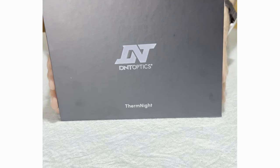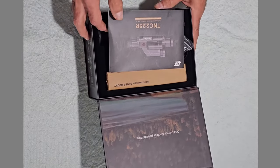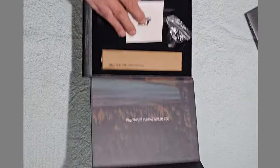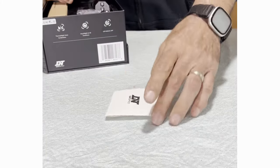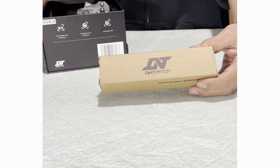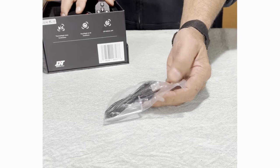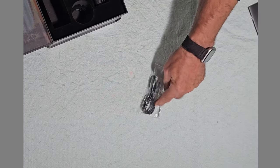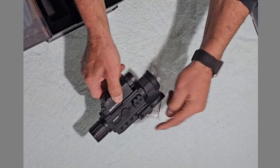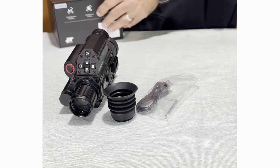This is the package it comes in. When you open the box you get the typical manual, a DNT cleaning cloth, the mounting bracket for the rail, a data transfer cable, an allen wrench, and the bag should include four screws. It also comes with an eyepiece.